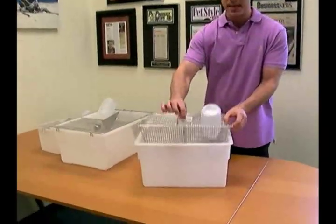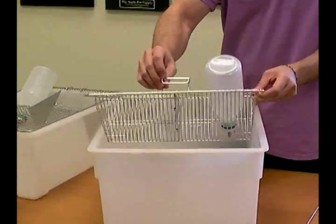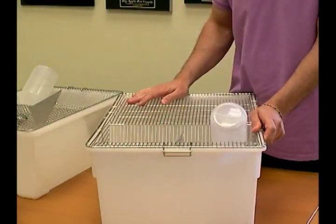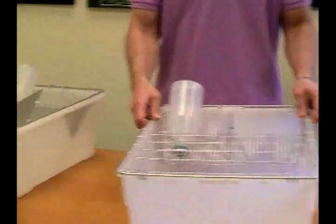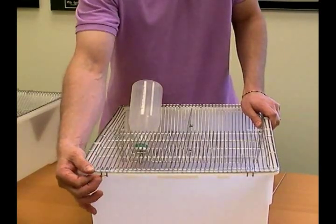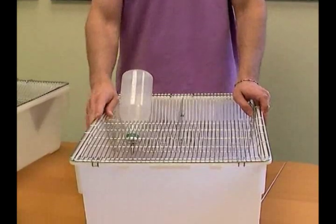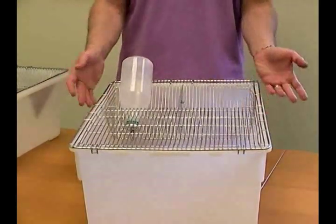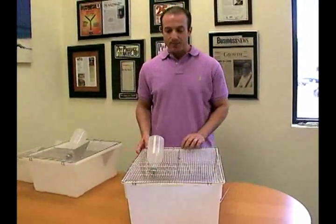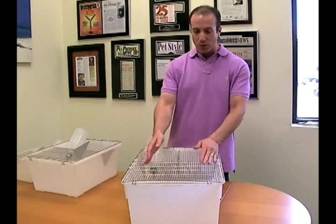Here we've got a locked down piece. This particular piece basically will lock the cage down in place so that it's nice and sturdy. You have clips on this side which lock under the cover, providing a really secure area for whether you have rats or whether you have mice. This is very difficult for them to get out of. Again, this is a stainless steel top — the wire doesn't bend easy.